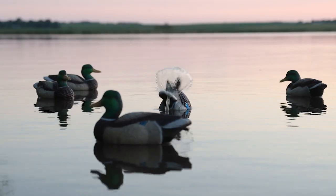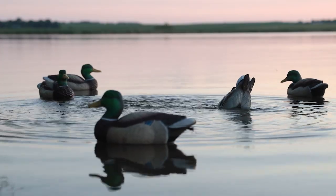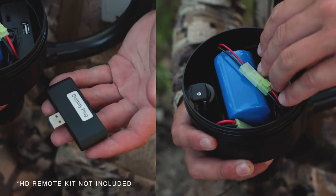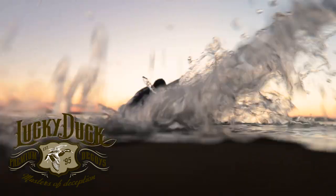The agitator shoots water through a removable exhaust tube, mimicking feeding ducks while creating motion for both itself and the decoys around it. Powered by a lithium-ion battery, it's Lucky HD remote ready and runs three different timer settings for a variety of looks. This is the Lucky Agitator HDI.